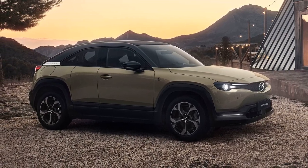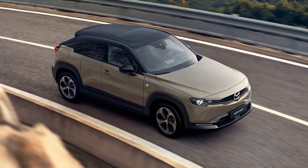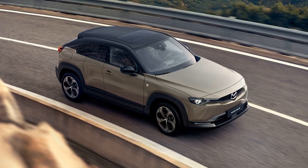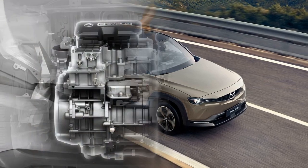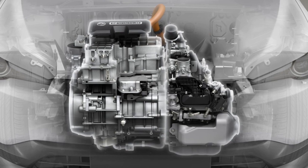To address the concern of range anxiety, Mazda has adopted a series hybrid setup for the MX-30E Ski-Active REV. The 73bhp rotary engine acts as a generator, charging the 17.8kWh battery when needed, ensuring a more extended range.